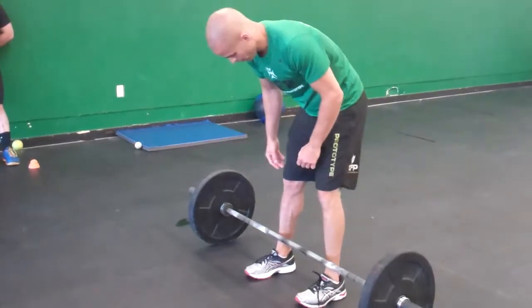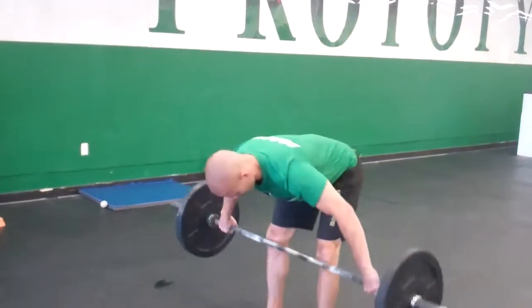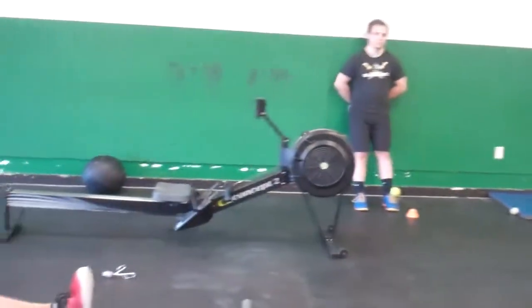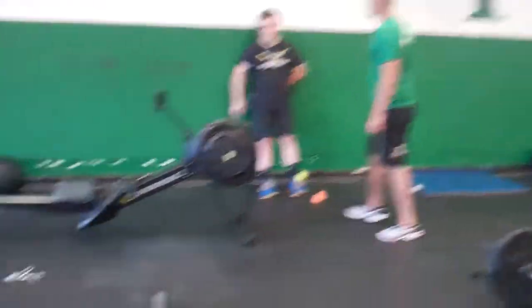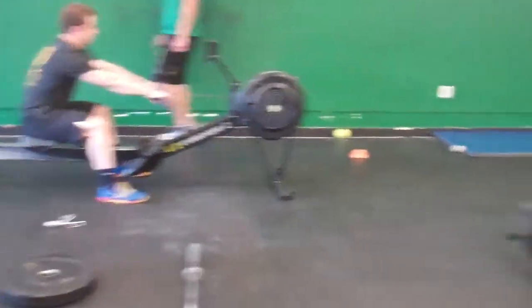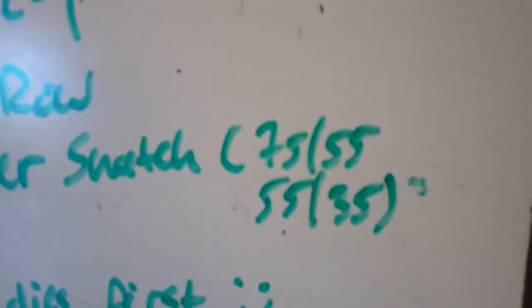One more good rep — Brian goes from the ground, right overhead. So again, rep scheme: 15-15, 12-12, 9-9. After Brian completes his 9s, he would run over to his partner — in this situation it's Ben — he would tag Ben in. Ben would get on the rower and get after his 15-12-9 calorie row and power snatch. The prescribed weights for this workout for RX men and women is 75 and 55, so pretty light.